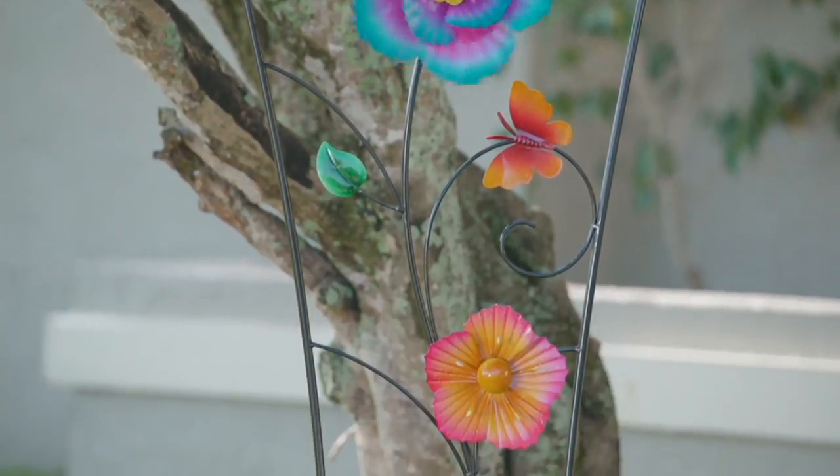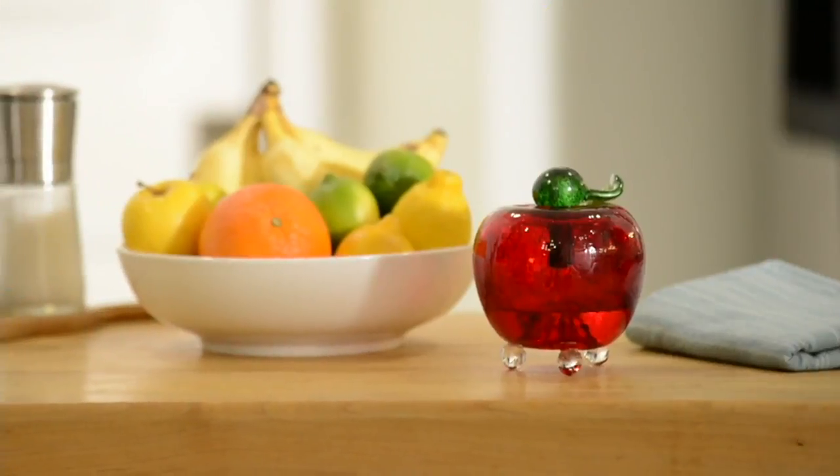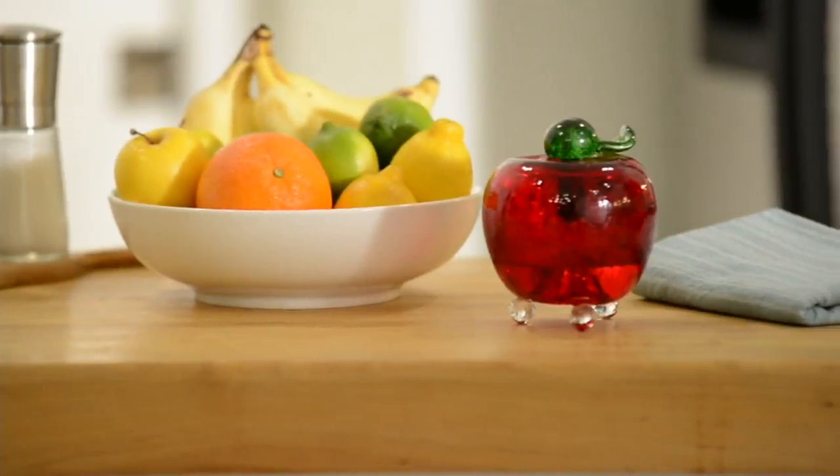We saw the fruit fly trap a little bit ago at the beginning of the show — that's how we started it. So if you've ever had fruit flies in your kitchen, you know exactly.